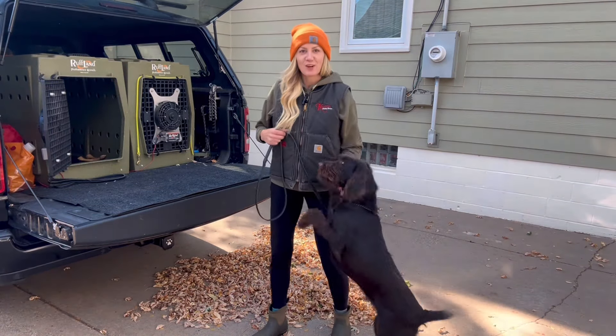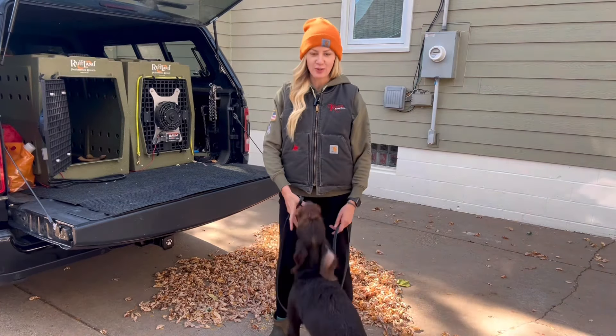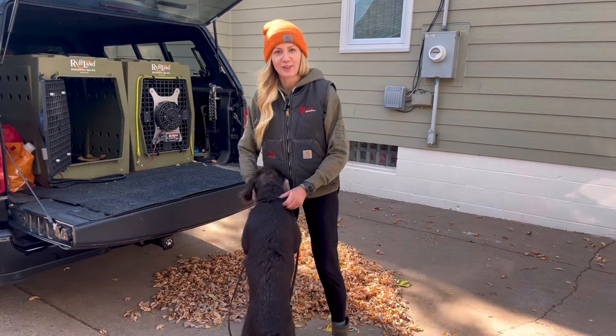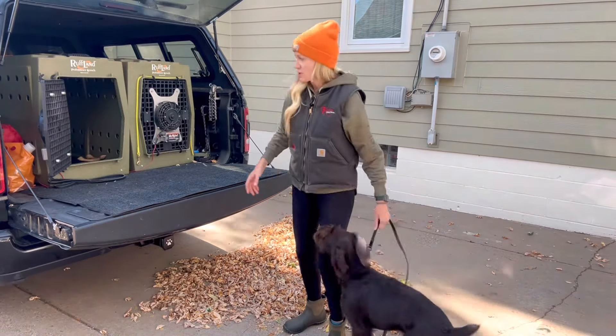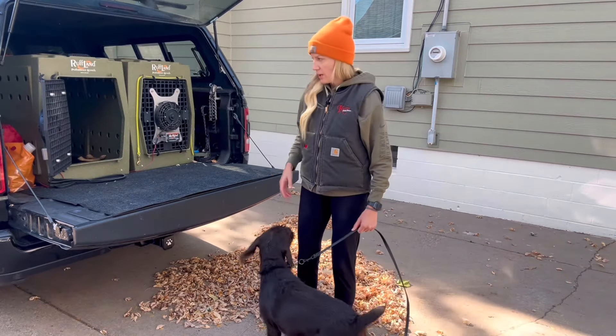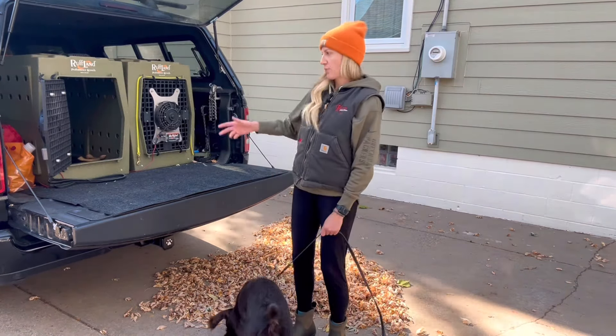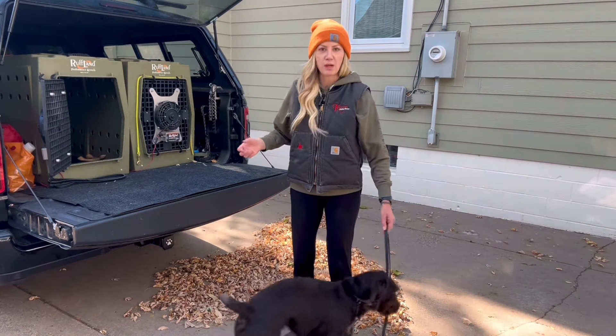This dog here, as you can see, is very excited. She's in training with me — she just started a few days ago, so the manners are a little lacking, but that's okay. She has not been in my truck yet, so I'm going to demonstrate how I get a dog into my truck for the first time. This is applicable whether you're getting in the back of a truck like this, or they're getting into your van, car, or whatever it may be.